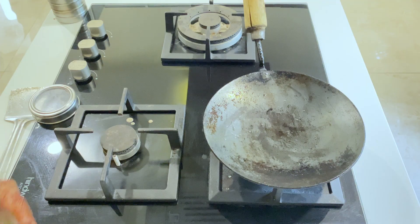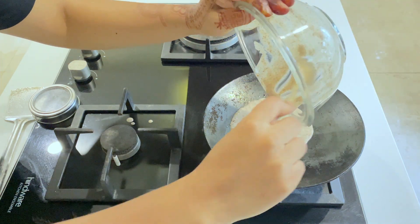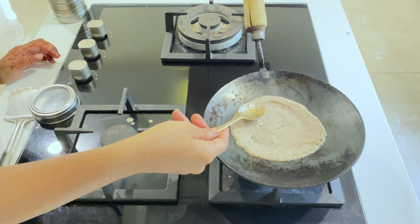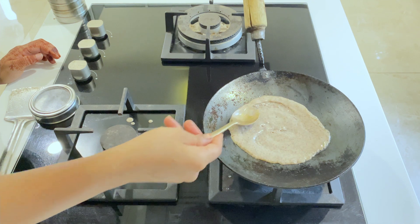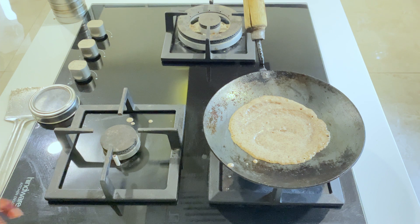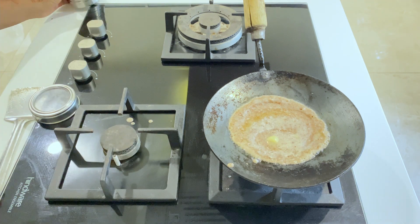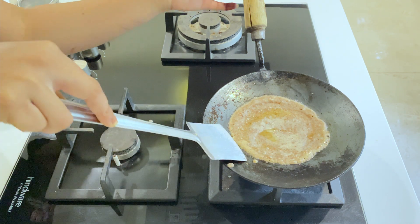We are ready to cook. We will add it to the pan with a spoon. Don't make it too big or too wet — if it becomes too wet, it will turn out very dry. We have to keep the thickness medium. Look how nice it looks from the bottom. We will try to remove it from the sides.